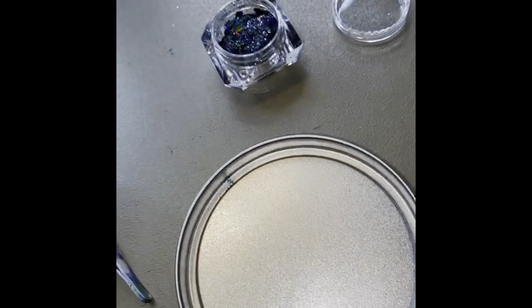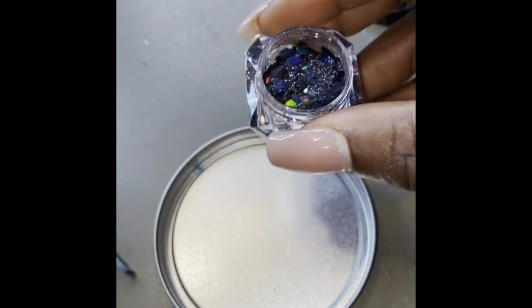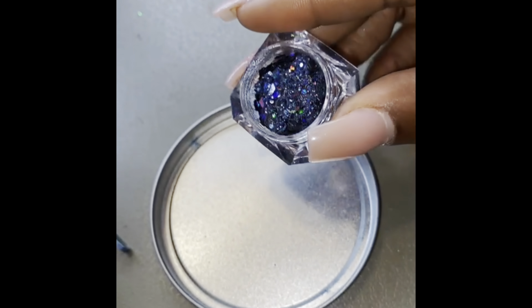I'm adding a clip to show you how I mix my glitters. I have this glitter called Black Magic — it's from my line, S&M Cosmetics — and I love it, it's so pretty. I'm going to dump a little bit in here.